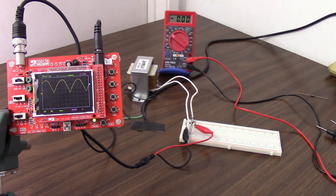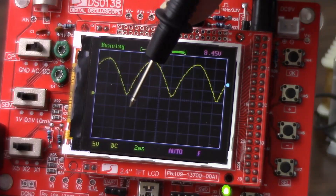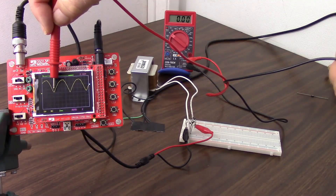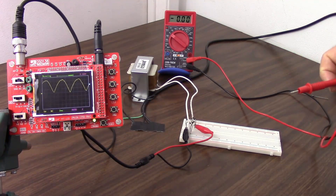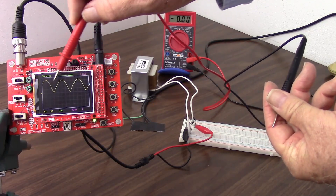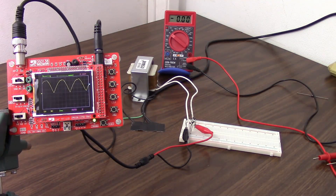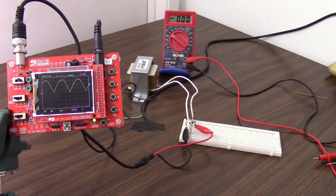So now we have twice as much energy in our wave. Let's take a look at the frequency of this. We have two milliseconds per division, and one complete cycle measures about 8.333 milliseconds. So now our frequency is 120 hertz — our frequency of pulses. With a half-wave rectifier, our ripple frequency was 60 hertz. But when we full-wave rectify it, we have a ripple frequency of 120 hertz. So we double that frequency, and we also double the amount of energy that's in the wave.